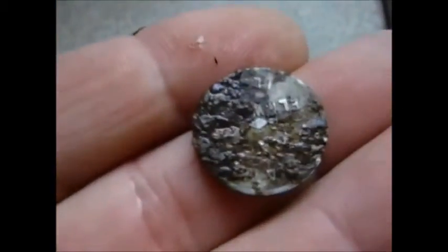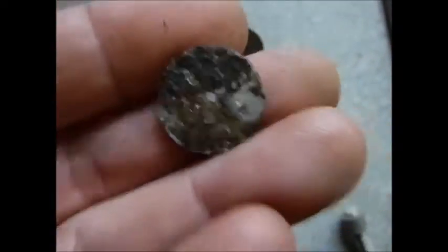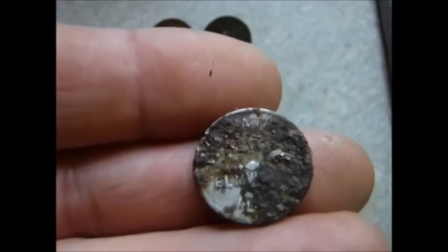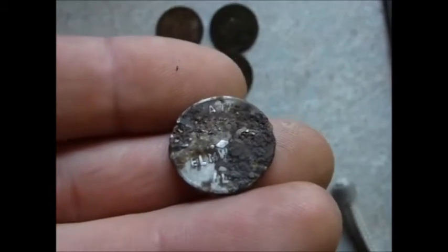Token here, and it's pretty much toast. There's just enough on this side that I know where it came from. I can't really make out the name there, but that's Elmwood, Illinois. Actually, I've hunted that town before. Too bad I didn't know what it was, but well.